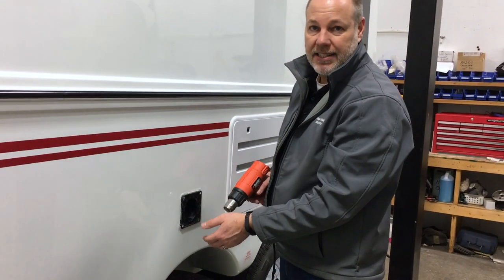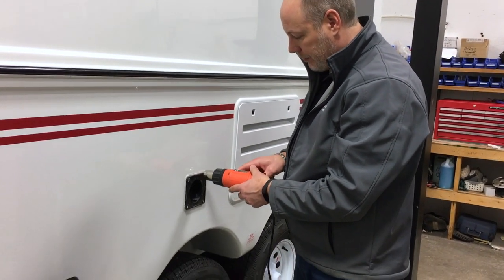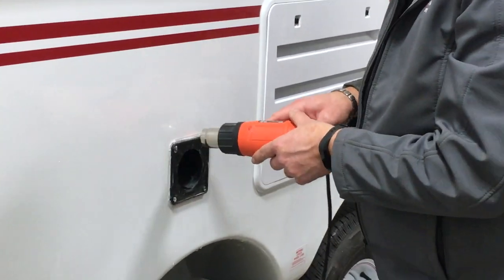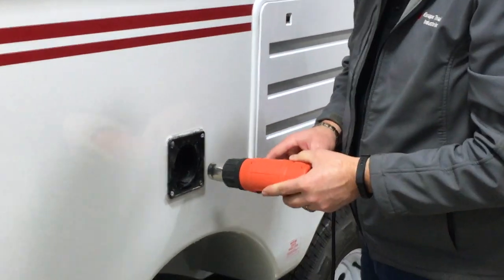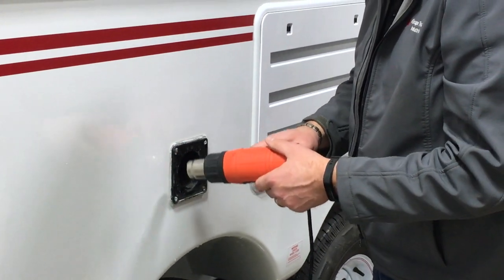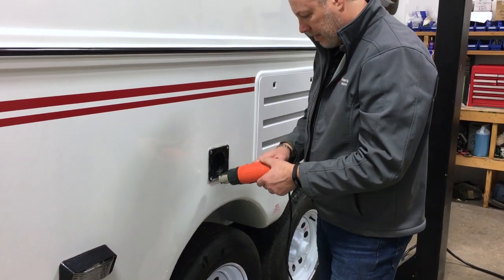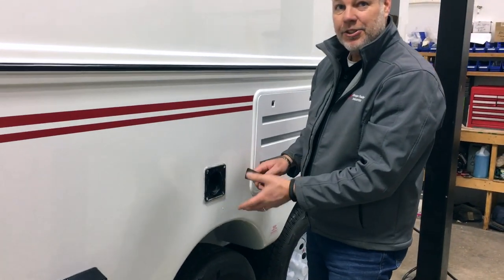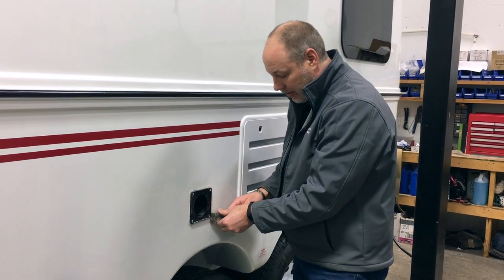It's extremely hard to break that seal, but heat it up and it comes apart like butter. Really don't recommend even trying to get this off without heating it up — it really sticks on there well.